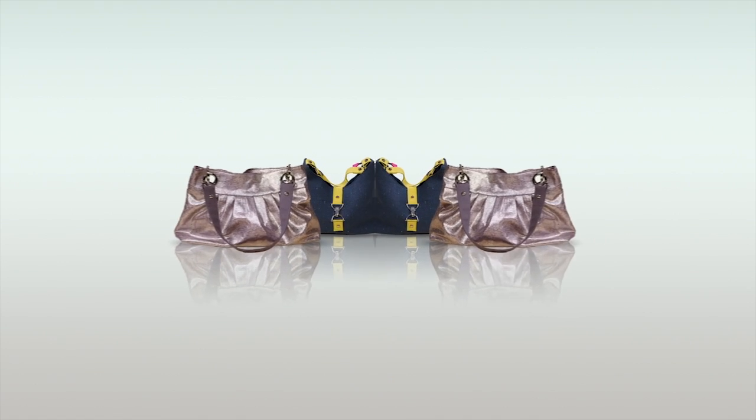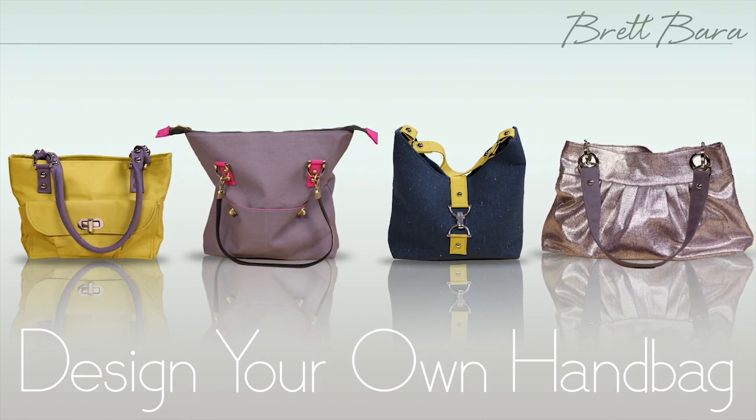Have you always dreamed of designing your own chic handbags? Join author, TV host, and Design Sponge blogger Brett Vera in her online class, Design Your Own Handbag.